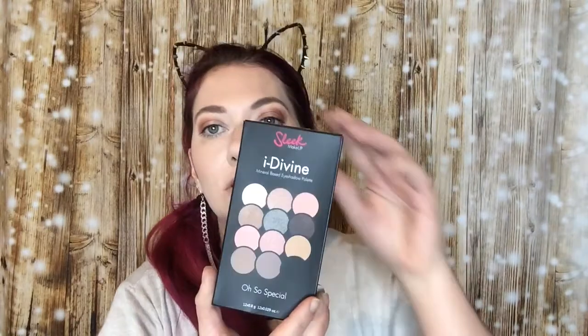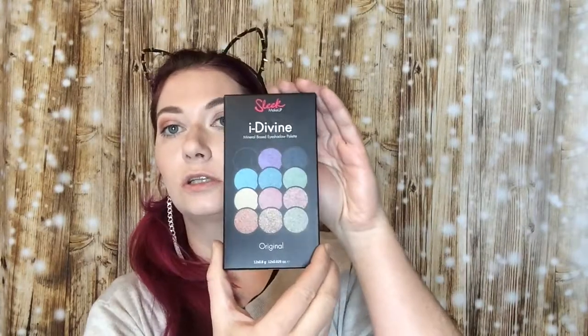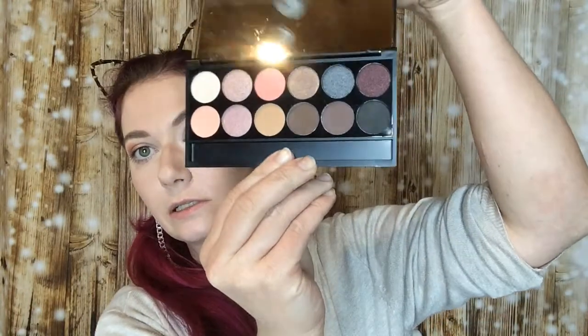Here I have two palettes of Sleek I recently bought. These palettes are called the 'Oh So Special' and the 'Original'. So we start with the Oh So Special palette — when you unpackage it, it's looking like that.